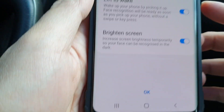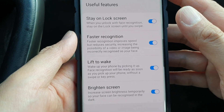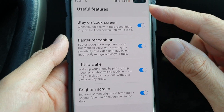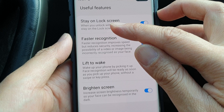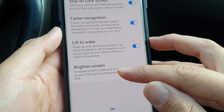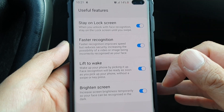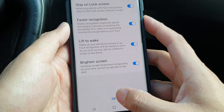It takes around a few seconds to recognize the face. Then we choose from some useful features: stay on lock screen, faster recognition, lift to wake, and brighten screen. Those are all the options available with face recognition, and then I choose OK.